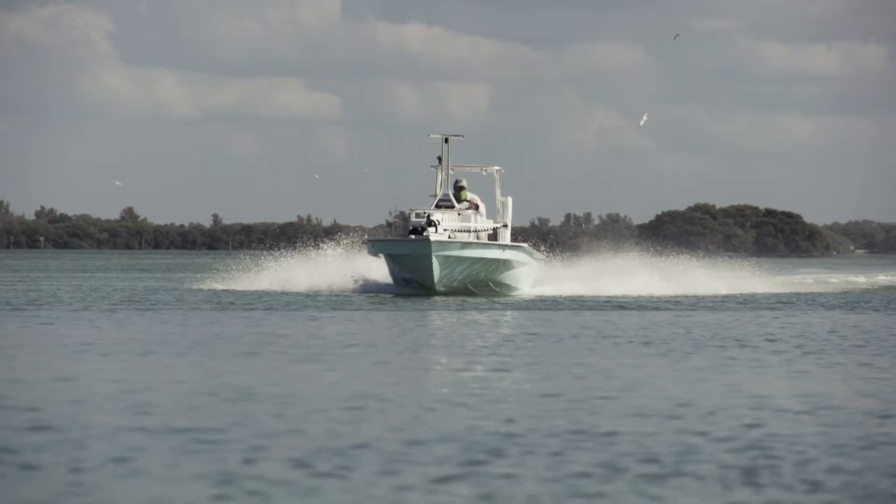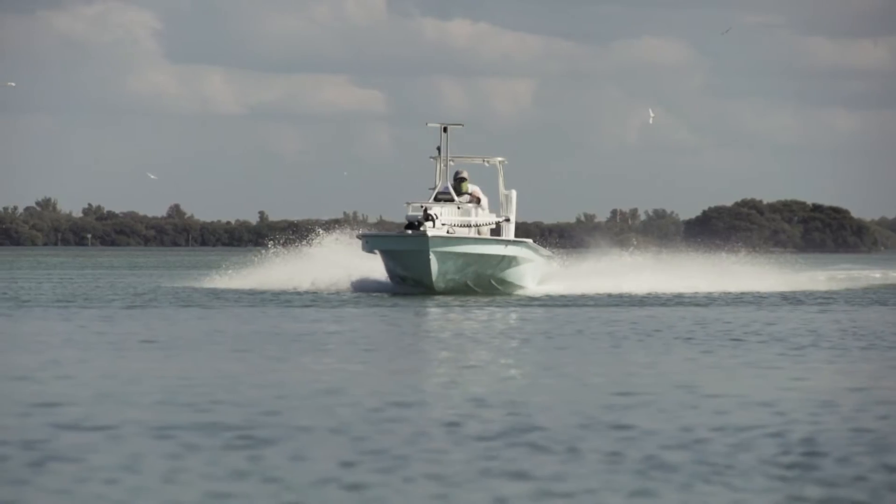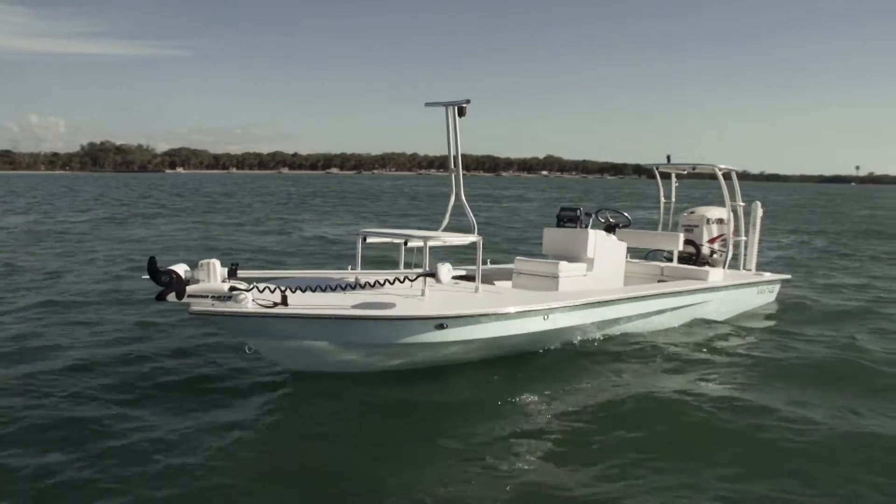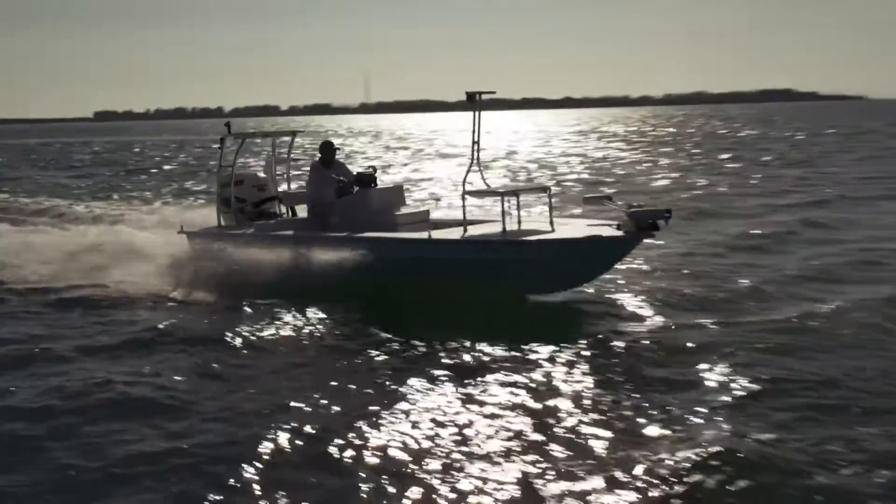A VHP Vantage. This is going to a repeat customer. He had a Vantage with us a couple years ago with lower horsepower, and decided he wanted to go fast — or at least cruise at what he was doing wide open.